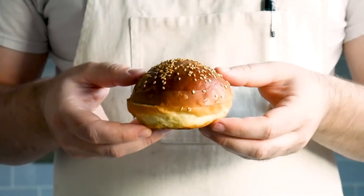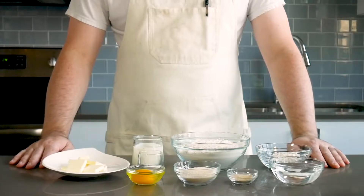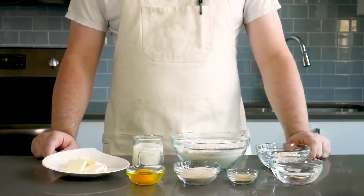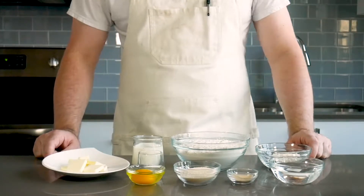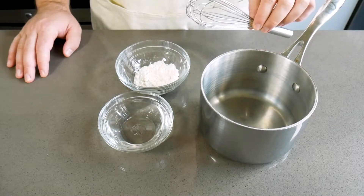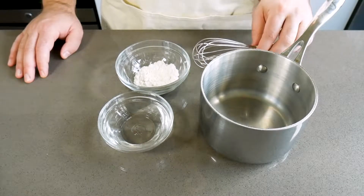One of the most important parts of a burger is the bun. Nothing ruins a burger experience like a weak and soggy bun. So to make sure that doesn't happen, we're going to make our own buns from scratch. The first thing you want to do is grab a small saucepan and a little whisk — you want to make sure it's a little whisk, a big one won't work for this.